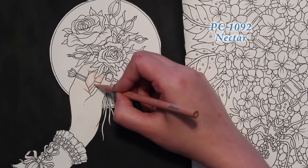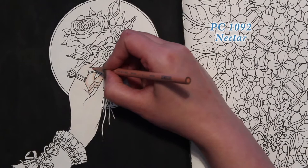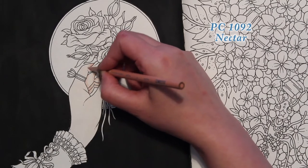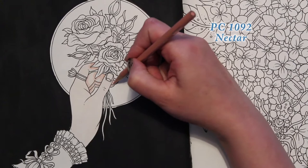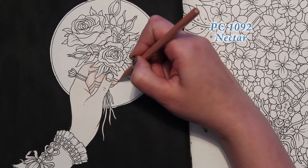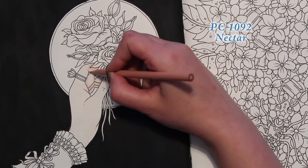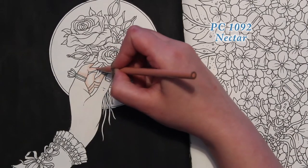I loved to color when I was little, so I went to Michael's to see what they had. They didn't have much, but they had Enchanted Forest by Johanna Basford. I bought it, did some research on pencils, and found Derwent Color Soft pencils — got those and started coloring. I don't know, it just kind of grew from there. Once you try one book and enjoy it, more coloring books just keep creeping into your life.